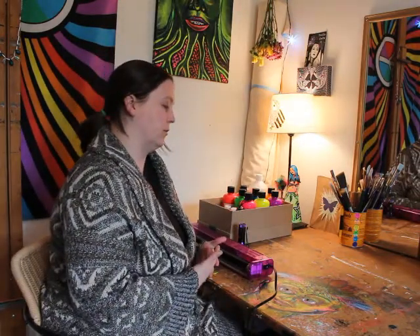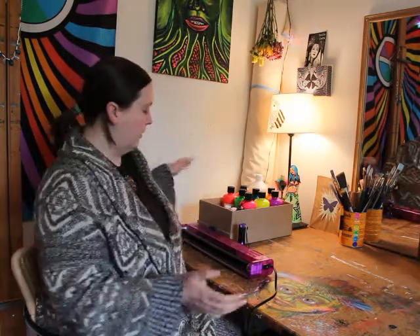Today we're going to talk about making blacklight artwork. Most of what I do is fluorescent blacklight artwork — I've been doing it consistently for about six years, so I've got a lot to say on the subject.